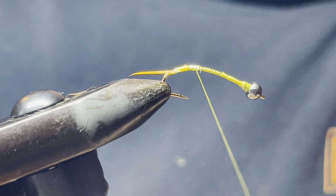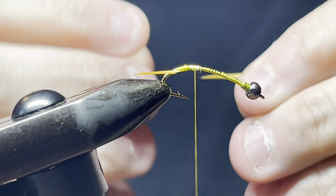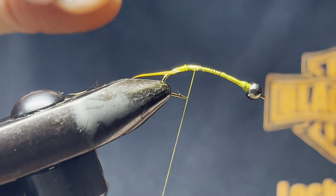You could use silly legs on here like the one before this, or you could use biots. I'm using biots just to show you guys what it looks like.